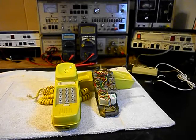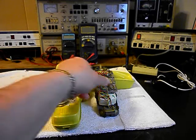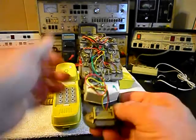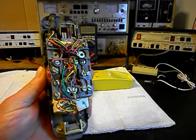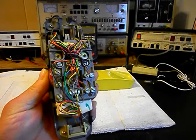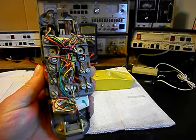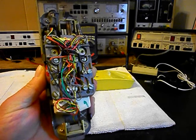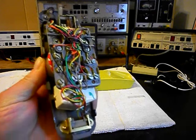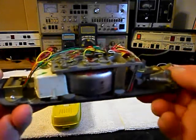We're back now and we're in the middle of the process of repairing this really cool trim line telephone and we have the cover removed from the base. We want to give you a look at the inside of one of these units. If you've never seen the inside base to a trim line — and there can be different models — but on this particular model, this gives you a look at what the inside of the base looks like.